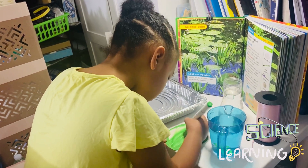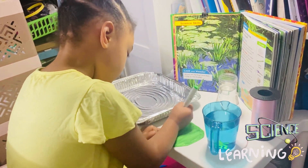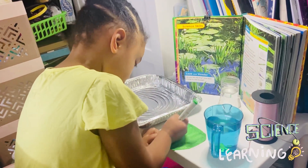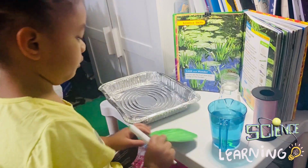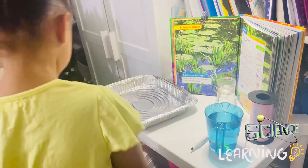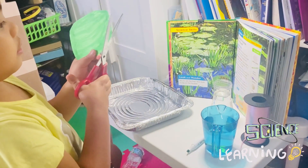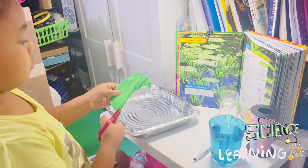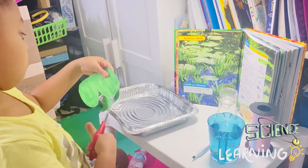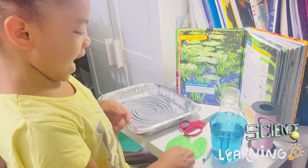Now I'm going to cut it like that. Okay, here we go.